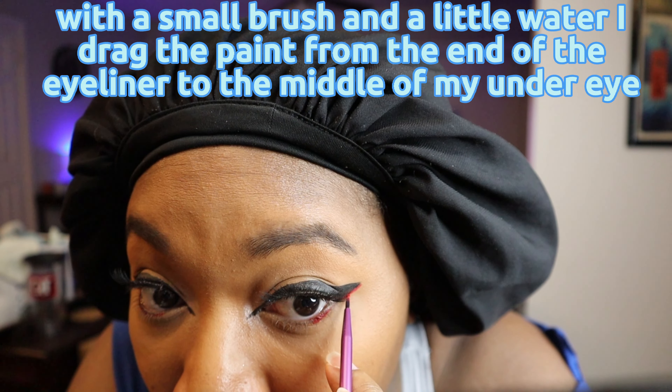Then we highlight. Using a highlighter brush I apply it in a C shape around my cheeks. Then I apply some to the center of my bridge and above the contour on the base of my nose, then just a little more on my Cupid's bow.